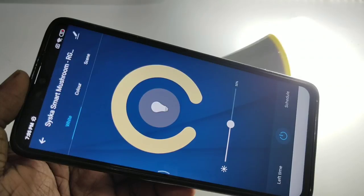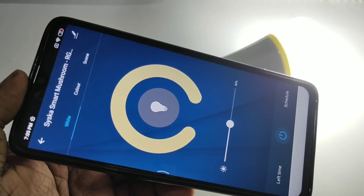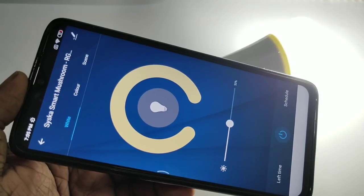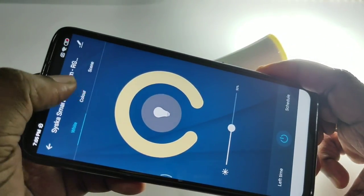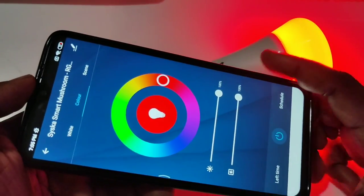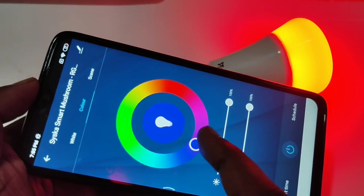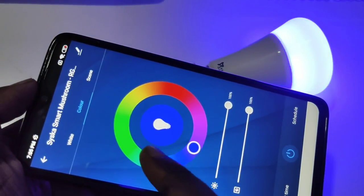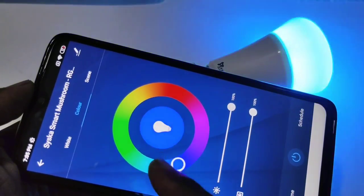Okay, now we can adjust the brightness here. Or if you go to color — let me tap on the color tab — here you can change the color of the light. Like this, you can also change the brightness.